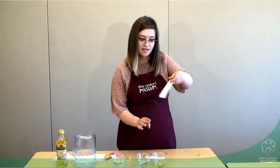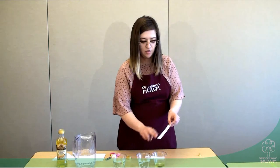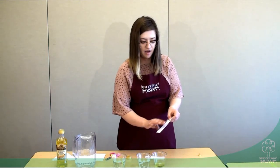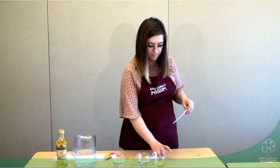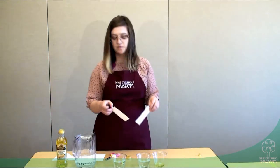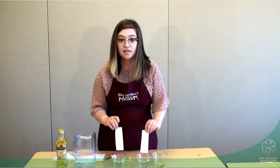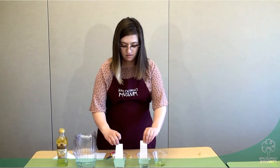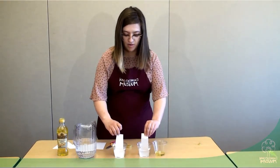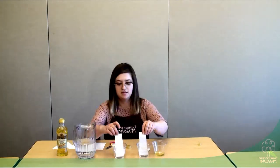You can leave some space at the very top so that you can keep holding your paper. You want to make sure that it is completely covered and that all of the parts have olive oil on them. Next, we're going to take our two pieces of paper and dip both of them into the cups of water, just like this. You can hold them in for a moment, then wait and take them out.